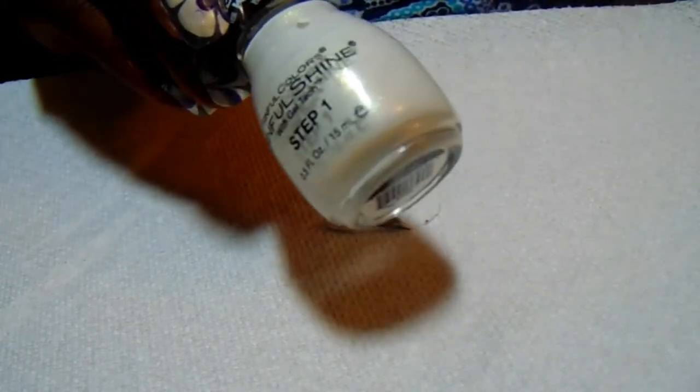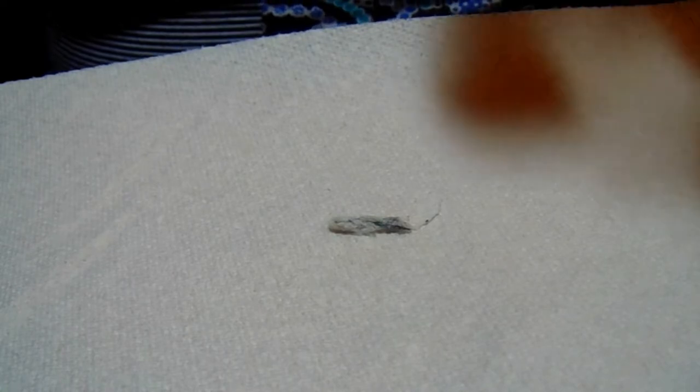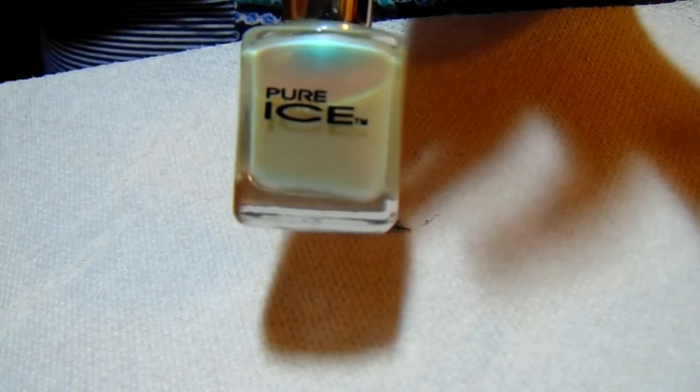The base color that I use is Sinful Colors, the Kylie Signature Collection. It is Cocoa Nuts, which is a pretty white with a gold shimmer in it. Then I am using the Salon Perfect Holographic finish, which is Don't Give a Glam. And the next color is Pure Ice Mint Dream, which I found at Big Lots.